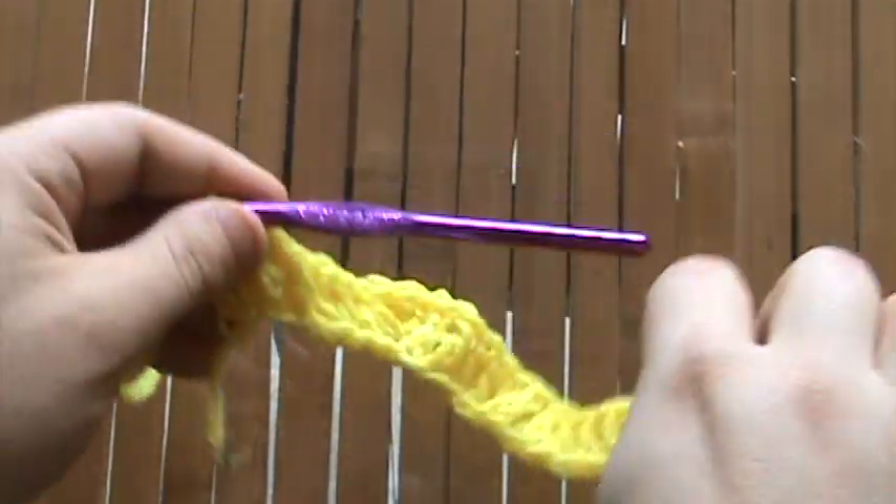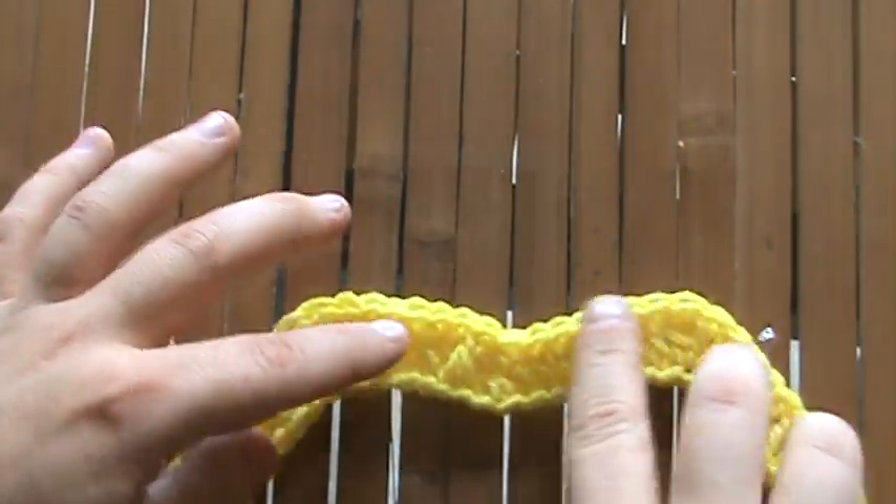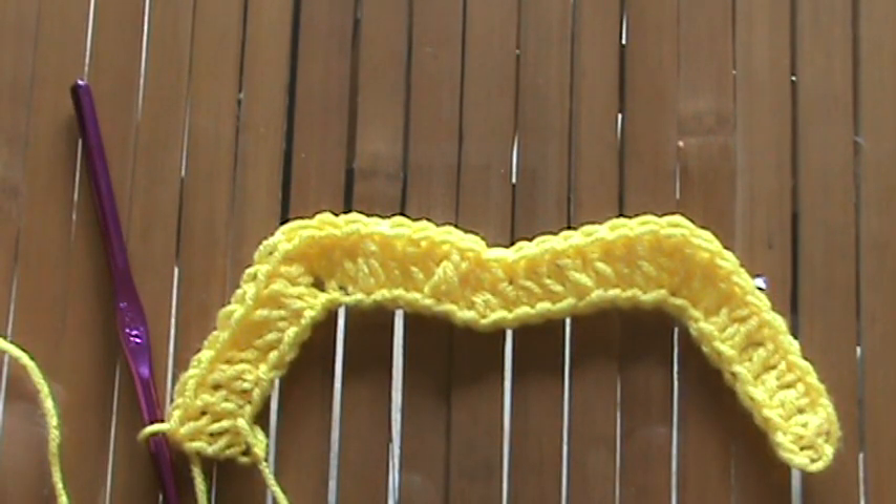Then go ahead and pull through all three of them on the hook. So row one is done, and it kind of looks uneven right now. But the first row always looks like that — after you do two or three rows, it'll really start to even up and take shape.